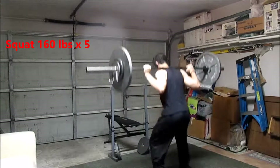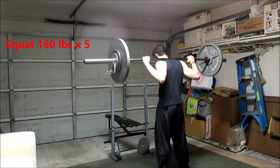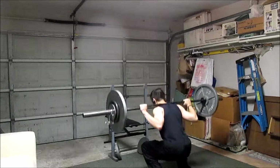Hey everyone, here's this week's training footage with the weights listed on screen. I'm just going to go over my sick protocol real quick — and I'm talking about just illnesses like a cold or flu.